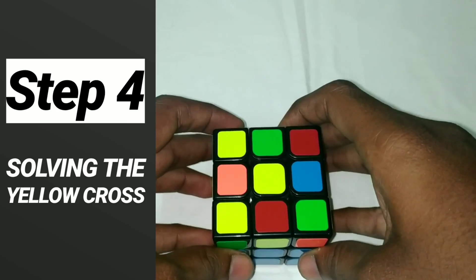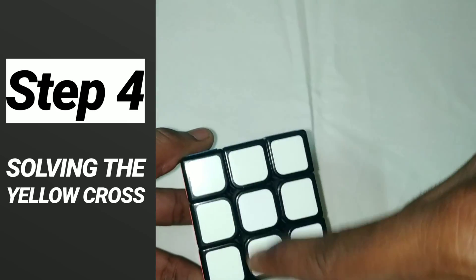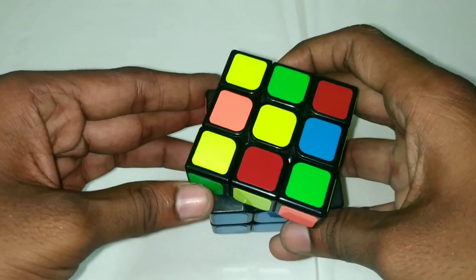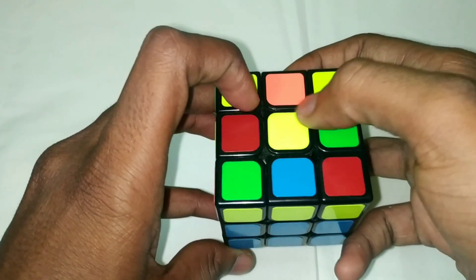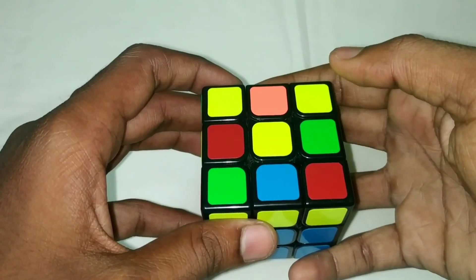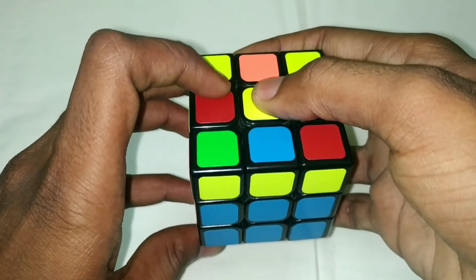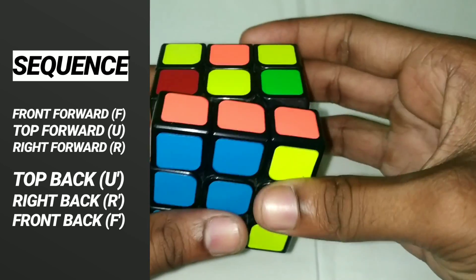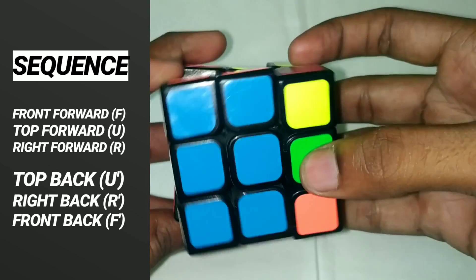Now the fourth step is to create a yellow cross. We can create a yellow cross. If you have just a yellow dot, it will be the center — you can edit the corners. There are 6 steps: front forward, top forward, right forward, top back, right back, front back.